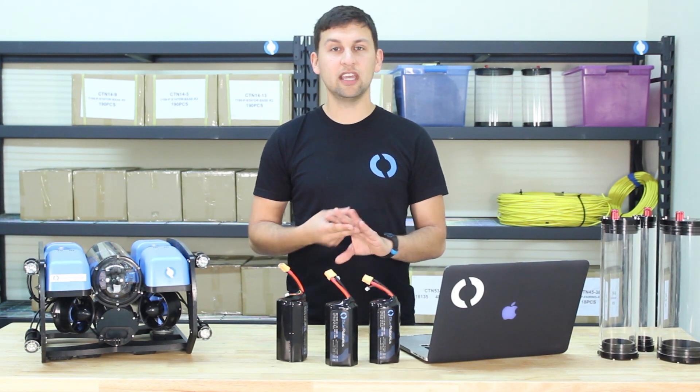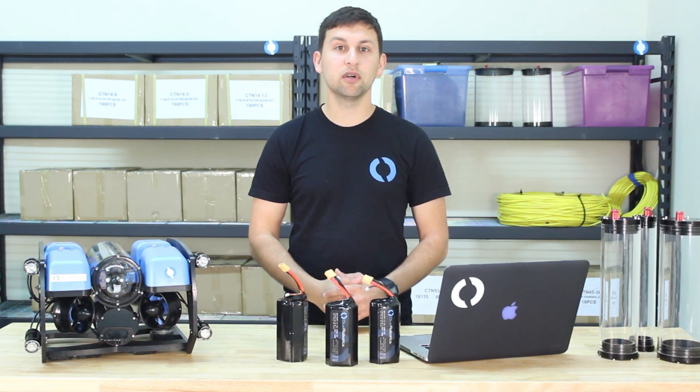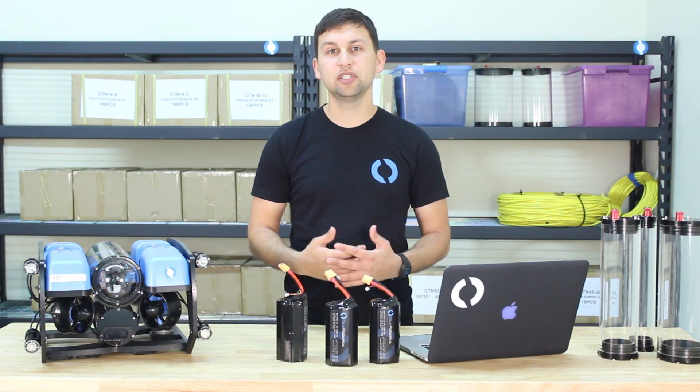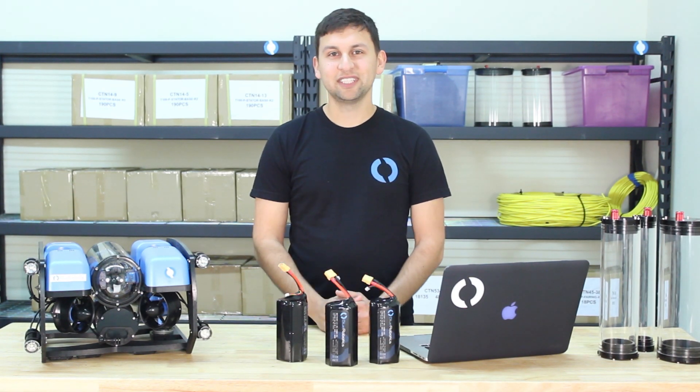We're starting with a relatively limited list of countries that we're going to ship to at first. That includes the US, Canada and Mexico, Australia, Japan, India, and a few other Asian countries. Within a few weeks we hope to expand that list to include most of Europe and a few other countries. That's all for today — thanks for watching and see you guys next time.